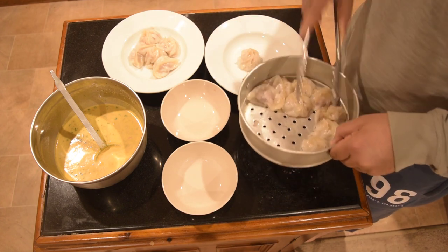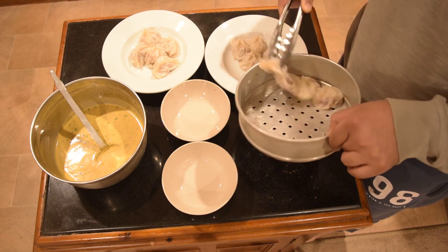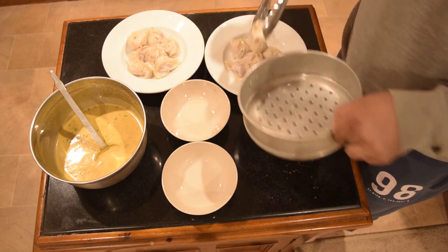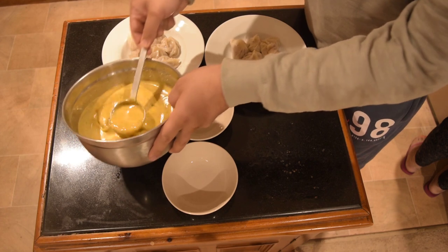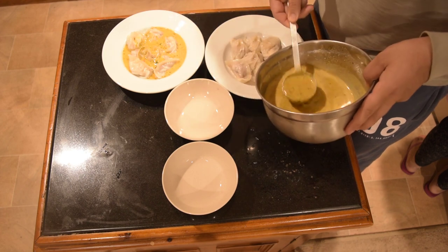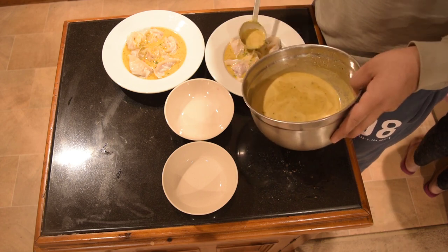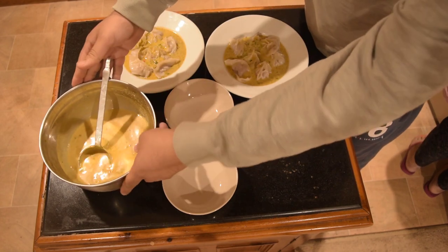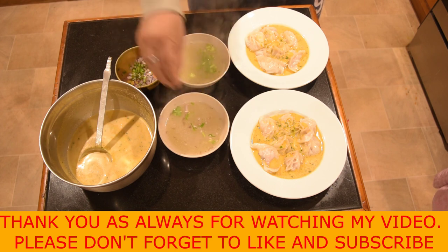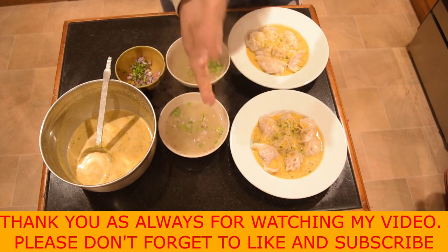I will cook it in the pan. Thank you so much.